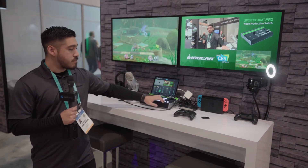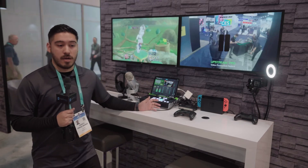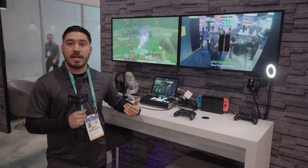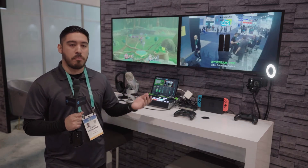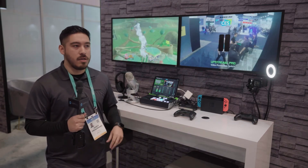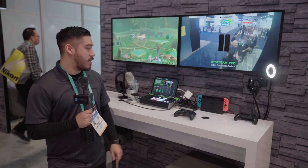If you don't want to stream live, you can plug in a flash drive, keep it all local, record, and do your post-editing after, then upload your videos to YouTube and all that.